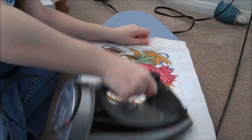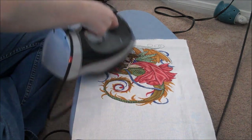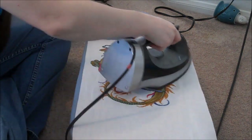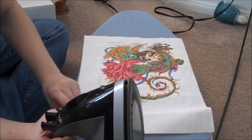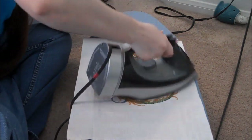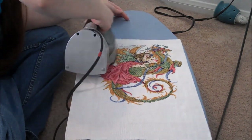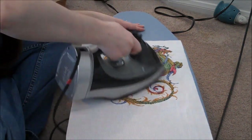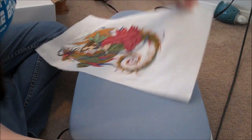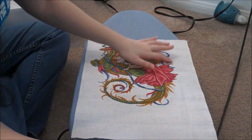Alright, so the first thing I do is just get it as flat as I can on its own. As long as your iron is clean and the board is clean, I don't ever use a towel or anything in between them. I don't leave it on there long enough to burn through the fabric. Already it's pretty flat compared to what it was before, but you can still see there are a lot of lines where it's been folded.